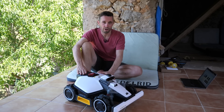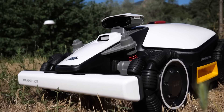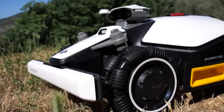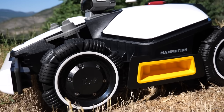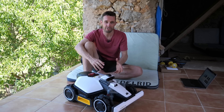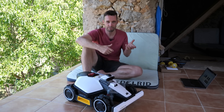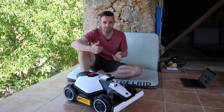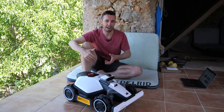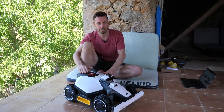Obviously this is not a cheap lawnmower and it's sitting in your garden, so it's potentially a target for theft. I don't think where I'm living is a risk, but in other places it could be. It's got a bunch of security methods: a geofence, so if it moves outside that boundary it sends an alert to you, GPS tracking, and a bunch of other things to help prevent theft — or assist with recovery if it is stolen.